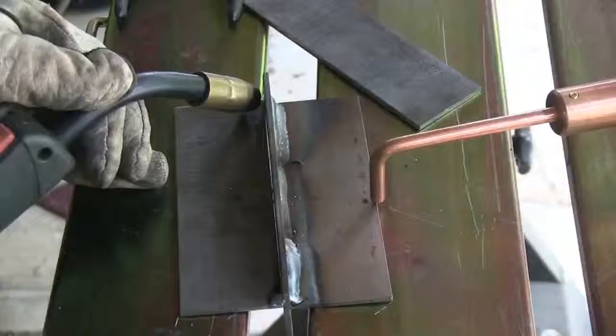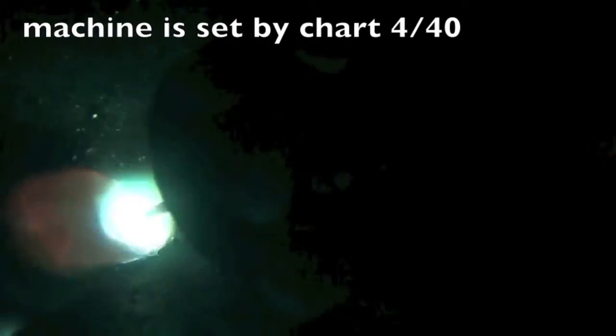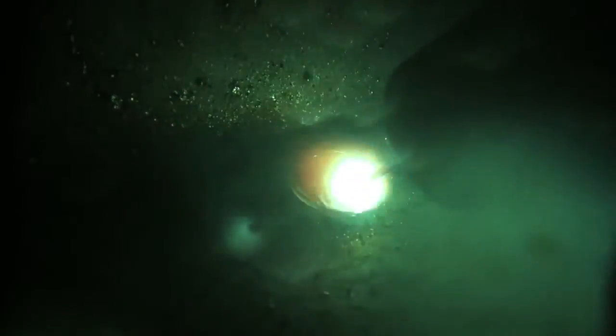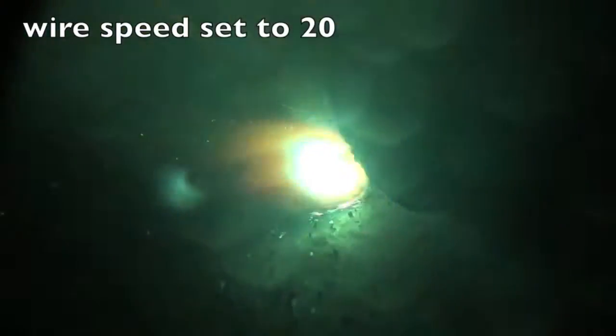Before we get into part two of MIG Welding Basics, this is where we left off last week. Setting the machine to the manufacturer's chart recommendations for 1/8 inch steel got a nice sound — a nice bacon frying sound. But setting it lower, the sound changes, you get a little bit of a rattle, more spatter. And setting it even lower, all the way down to 20, half the recommended speed, you hear that hissing sound. That's way too little wire feed speed.